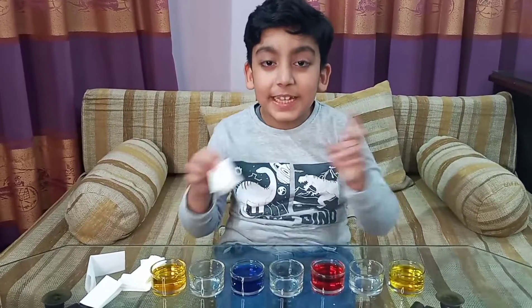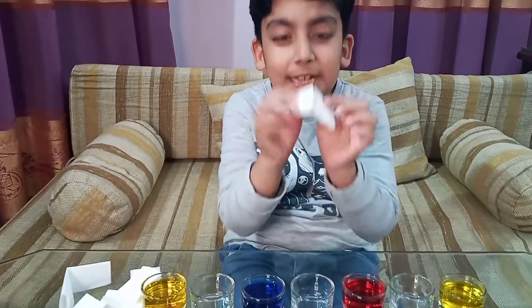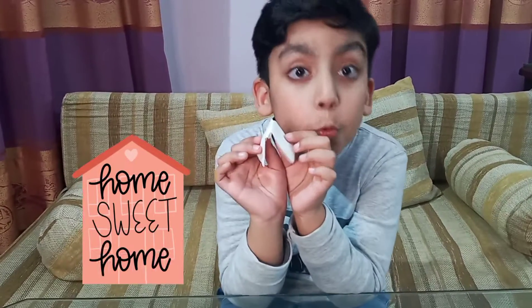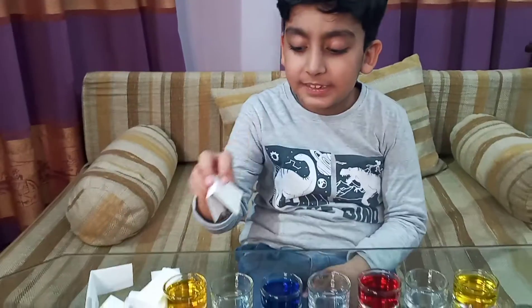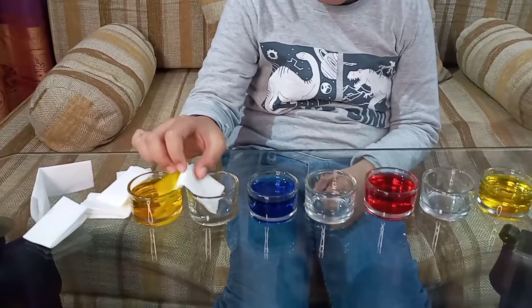Look, you have to put it like this — the paper towel has to be just like a house roof. Like this, you have to put it into the yellow and it will travel into the other.